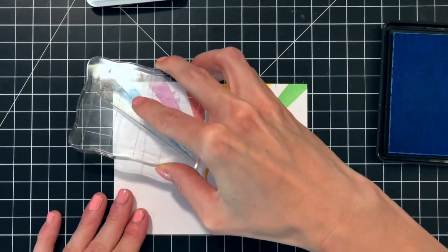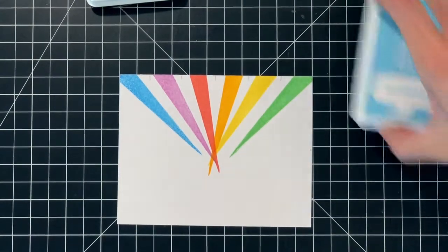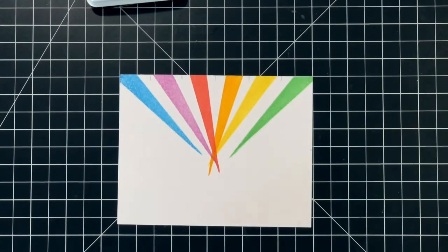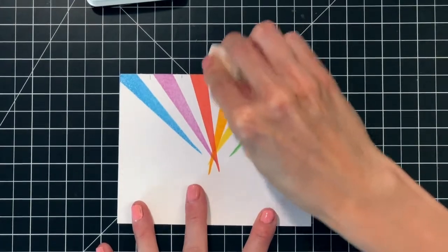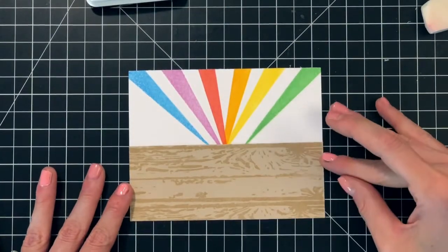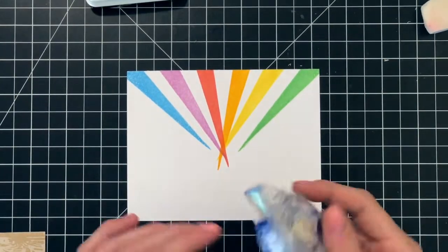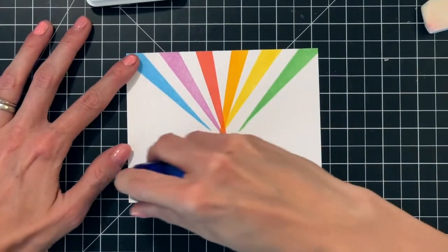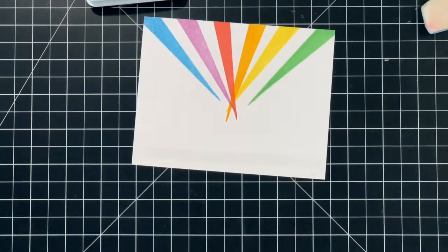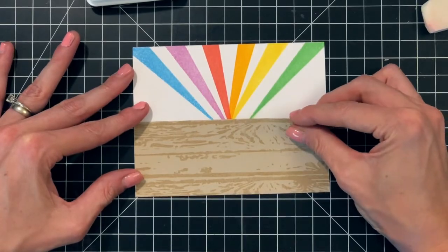You can see that I angled all of these triangle stamps towards the center. I made a center point to help me keep the same center point consistent every time. Now I've removed my pencil marks and I'm ready to adhere my wood grain paper to my panel. I'm going to use a tape runner — just run a strip along the bottom and stick down my wood grain paper.